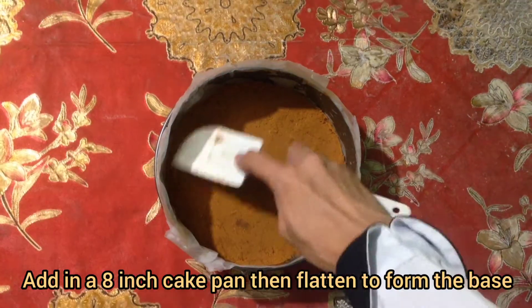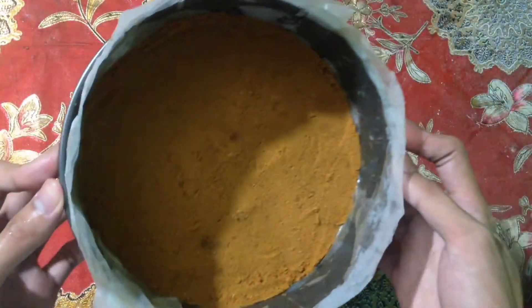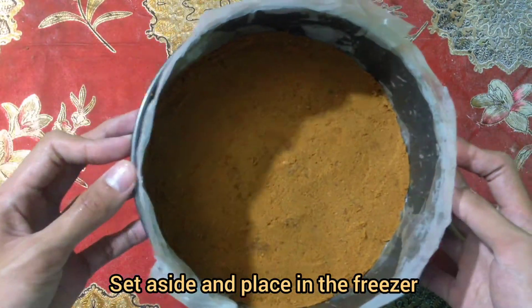Add the mixture into a cake pan, then flatten it to form the base. Set aside and place in the freezer.